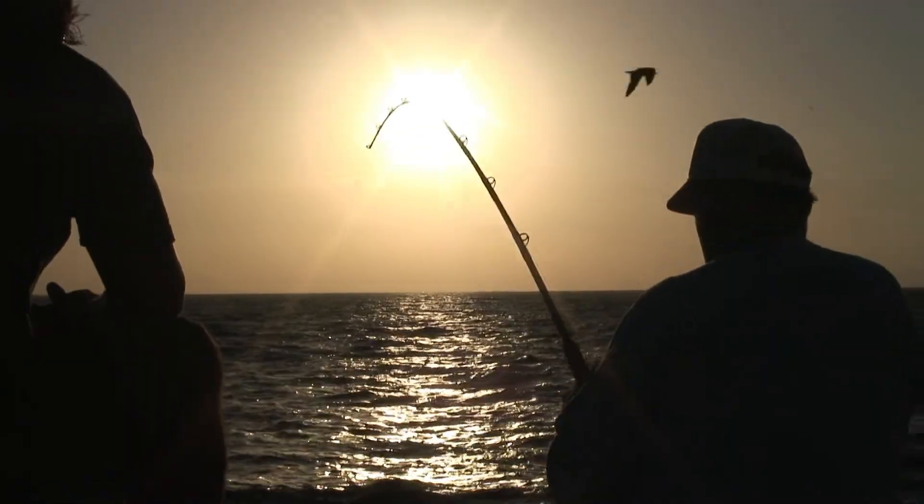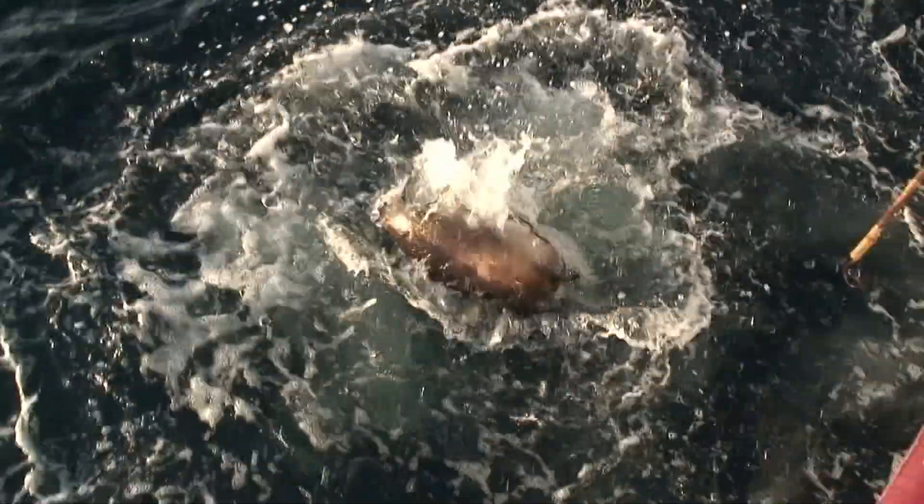You'll see hot biters like this giant black sea bass. Come on aboard!